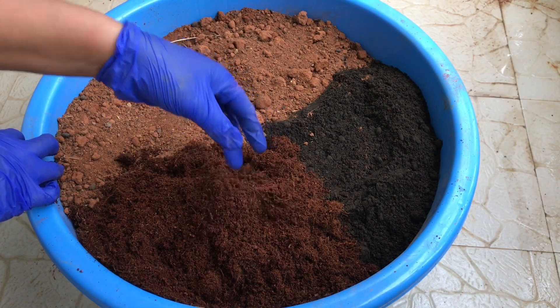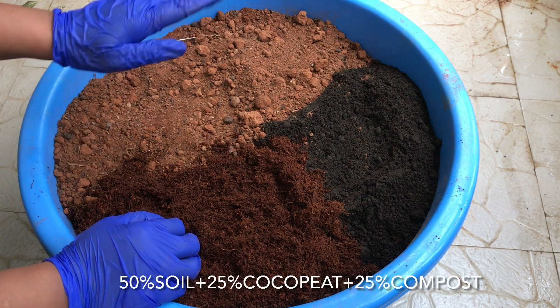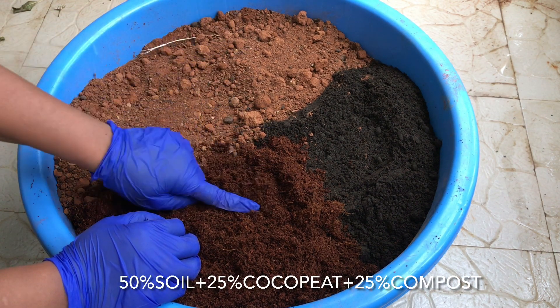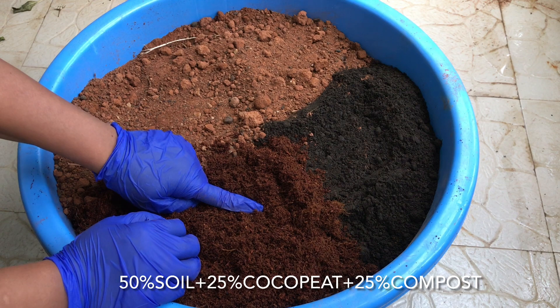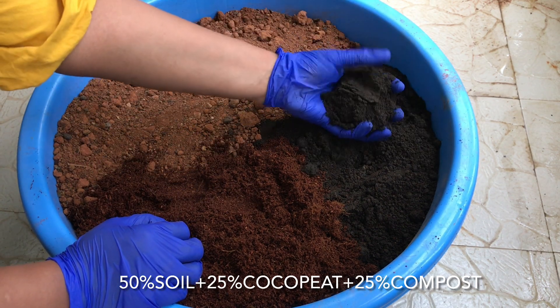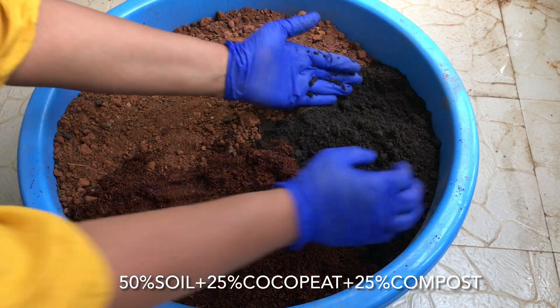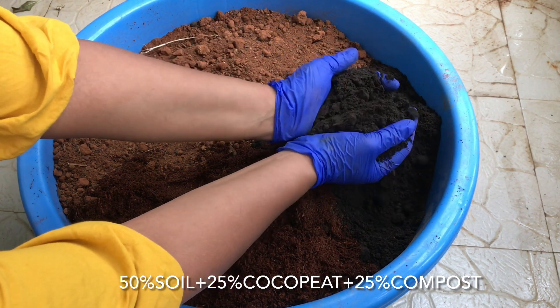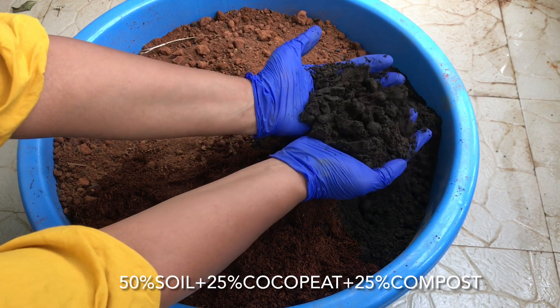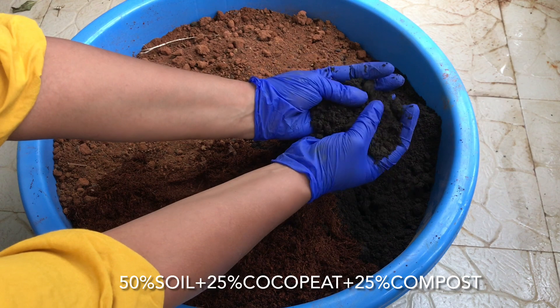So we took 50% garden soil, 25% coco peat, and now we need 25% compost. It's highly recommended to add compost to the potting soil. At this stage you can choose cow manure or vermi compost — anything. However, I always recommend using well-decomposed cow manure for all types of plants, be it vegetables, fruits, or flowering plants.